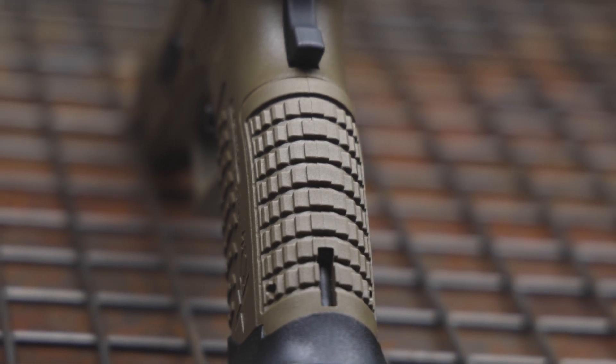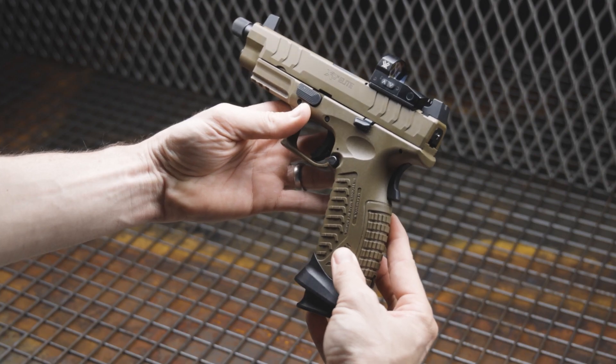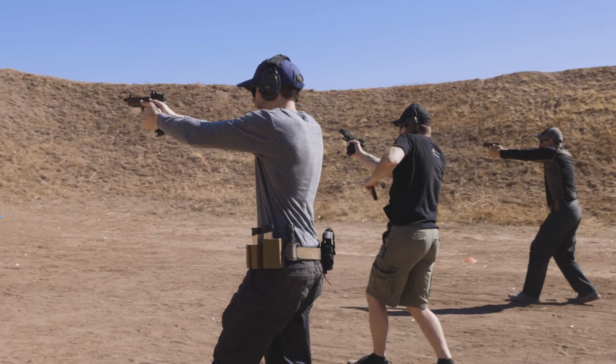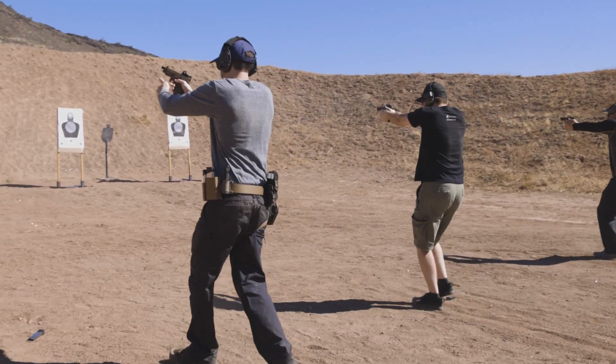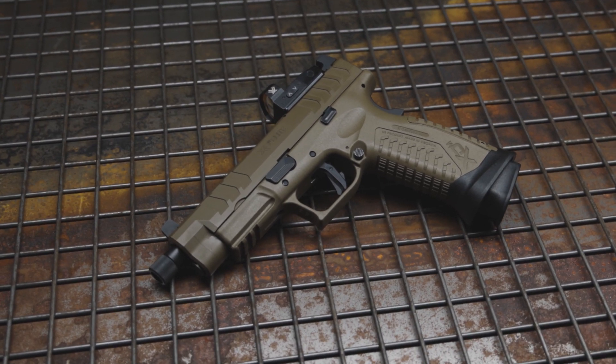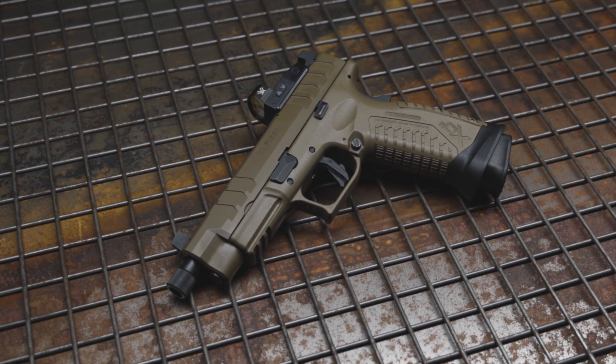The grip texture. The XDM Elite OSP is a pretty large gun. The cool thing is they give you interchangeable back straps, so no matter what your hand size, you're probably going to find a proper grip on this. I didn't wear gloves and it was pushing 100 degrees, so my hands were sweaty. Never did I feel like I didn't have a proper grip on the pistol. And it wasn't too much to where, a couple hundred rounds in, my hands were hurting. So I think the grip was great.